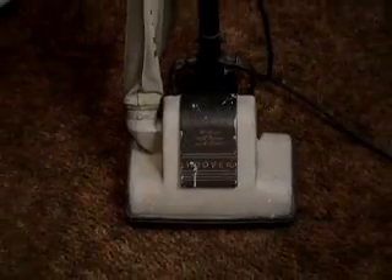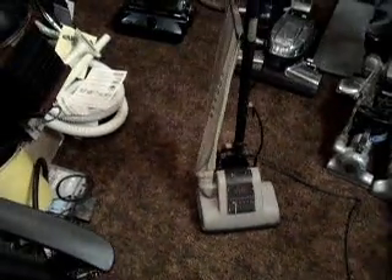This is my Hoover Junior Model 115. I'm only the second person to own this vacuum — or rather, the third person to use this vacuum.